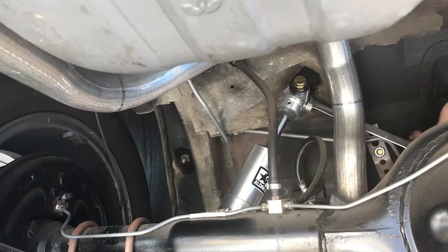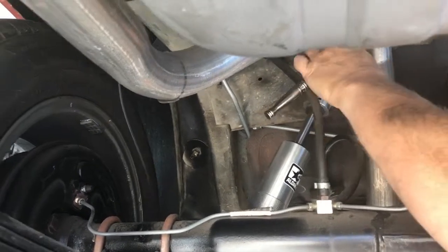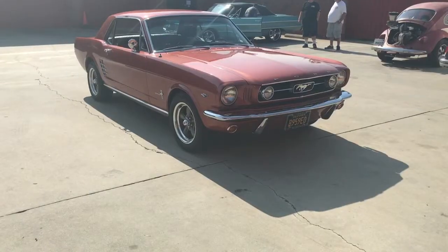Our final step is to tighten the shock bolts, and we are now ready to take our Mustang out for a ride. We are now ready to go.